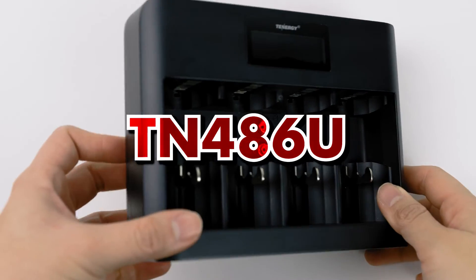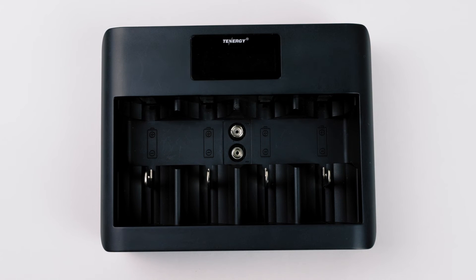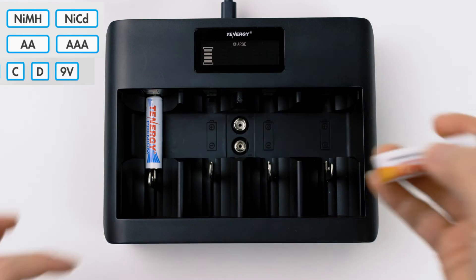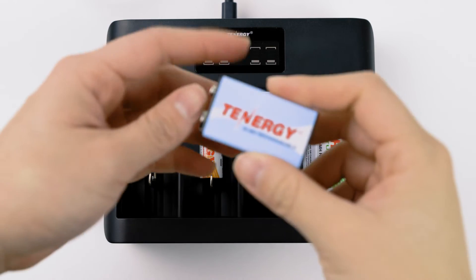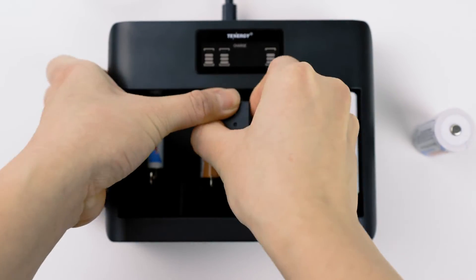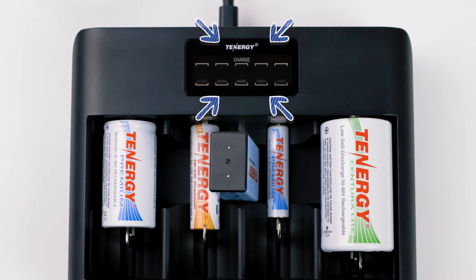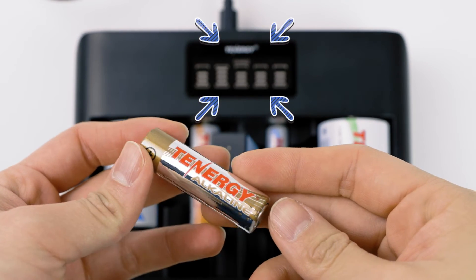The next in line here is the TN486U. This charger is also a standard nickel-based charger that is powered by micro USB and USB-C. There are a total of five independent charging slots. One channel is for 9V and four channels are for AA, AAA, Cs, and D-sized batteries. You can recharge nickel metal hydride and nickel cadmium AA, AAA, C, D, and 9V batteries. Again, the C and D-sized batteries can cover the 9V charging slots, so keep that in mind when you want to recharge multiple Cs, Ds, and 9Vs. The LCD will show the battery status and error messages if the battery is not suitable for charging, such as if the battery is damaged or if it's a disposable single-use battery.